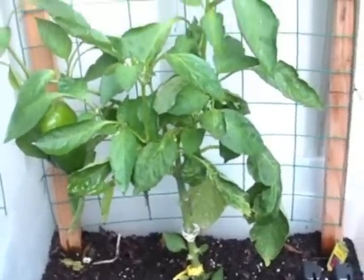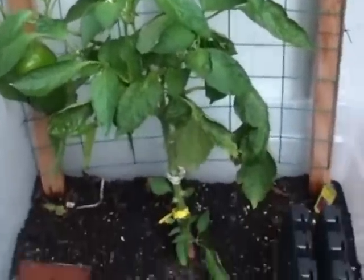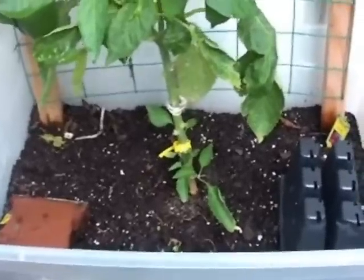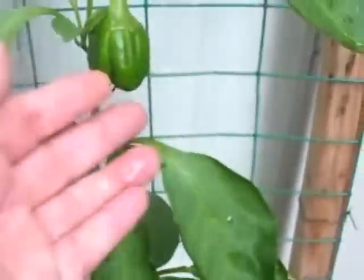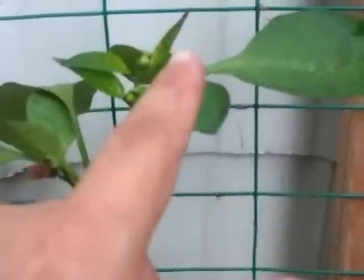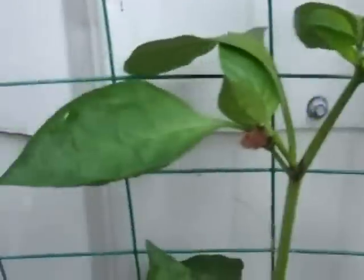Our pepper plant on the other side of our tote garden is doing very well. We've pulled up all the radishes that were on the bottom, and now all we have left is one pepper plant. We've got a big pepper here — that's our second one, and this is our third one — and there are several more flowers. They seem to do well in the heat; I'm learning this year what likes the heat and what doesn't.